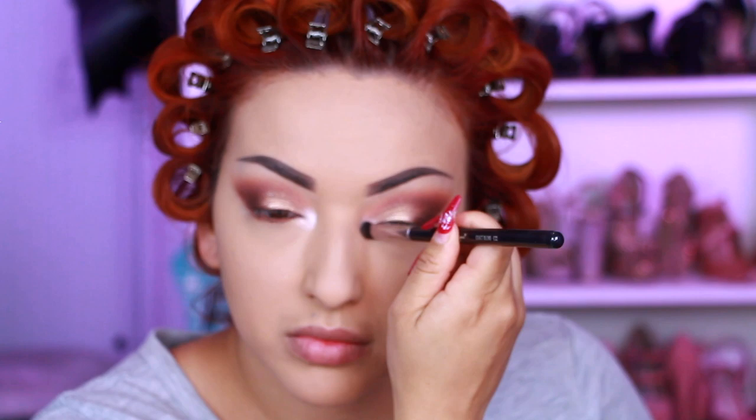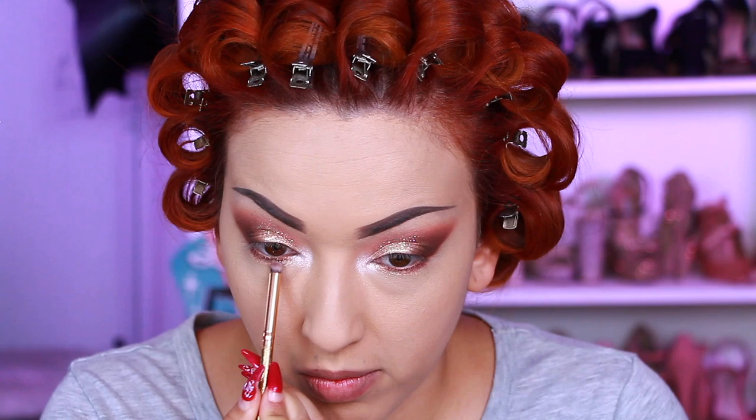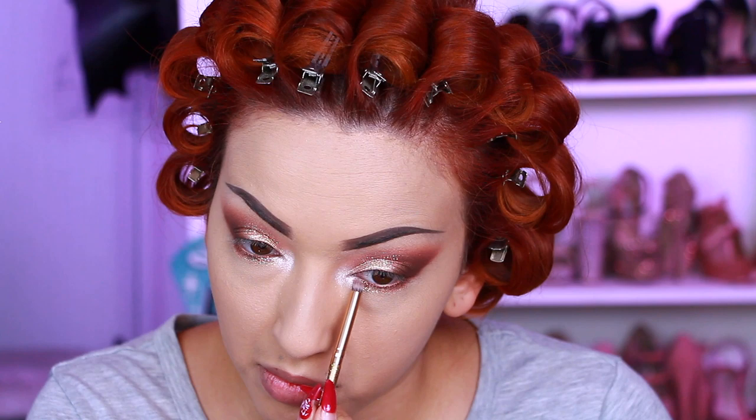Now I'm taking Tiger's Eye from the Crystals palette and applying that over the gold shimmer — just look how much it amplifies that gold. It is so beautiful; the camera is not doing it justice. It's incredible in person — you're just sparkling all over. I'm also applying that on the inner corner and lower waterline as well.